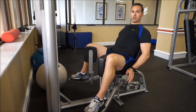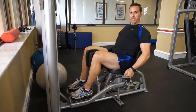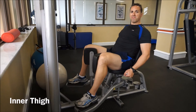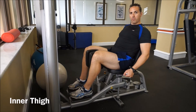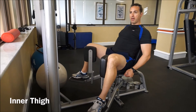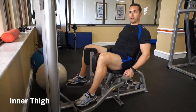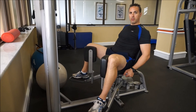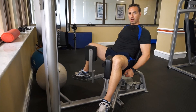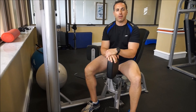We're going to sit back, squeeze in, and release. This is focusing the inner thigh muscles. Squeeze, release. Exhale, inhale. Notice the tempo and the pace — it's a one-two count. One-two, one-two, one-two, one-two. And we let the weight touch. Relax, we can take one leg out at a time, and we've got our inner and outer thigh.